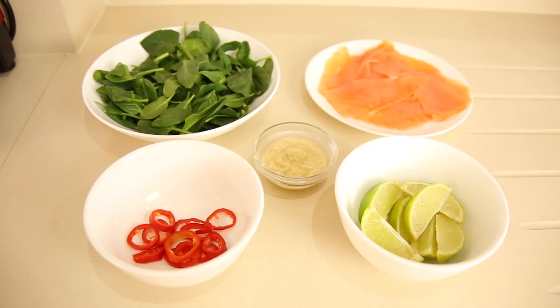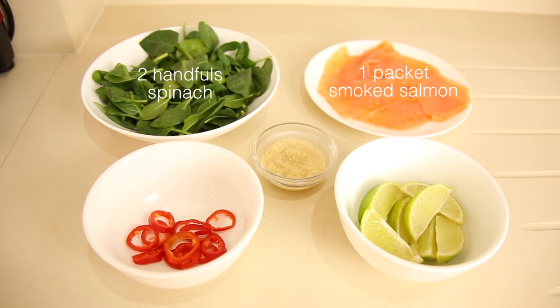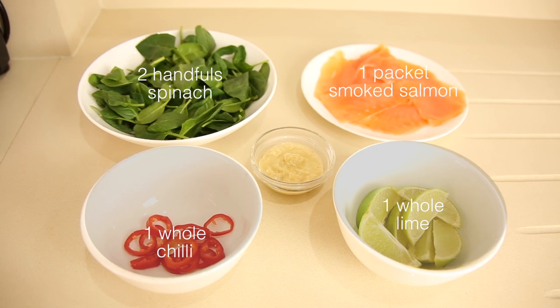I'll show you all the ingredients I'm using. You should be able to get at least two dozen little canapés. You'll need some smoked salmon — make sure it's organic and freedom farmed — a couple of handfuls of spinach, a whole lime sliced into wedges, some chili and some horseradish.